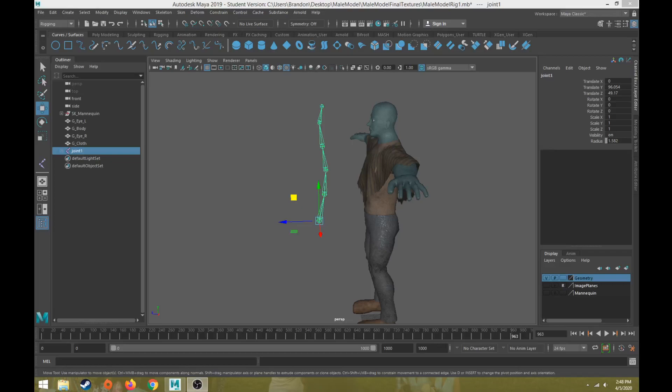Hi everybody, this will be part three in the character rigging tutorial series. Last video we discussed how to create joints and the two major ways that we can create joints, as well as some guidelines to follow as you're creating joints.